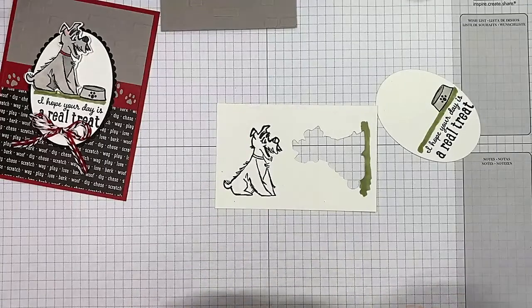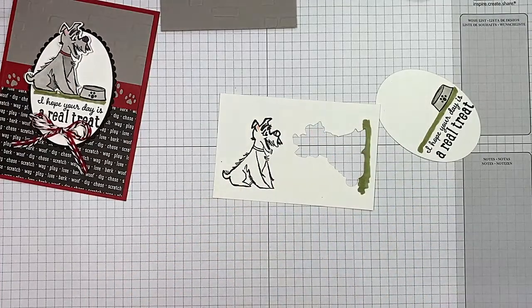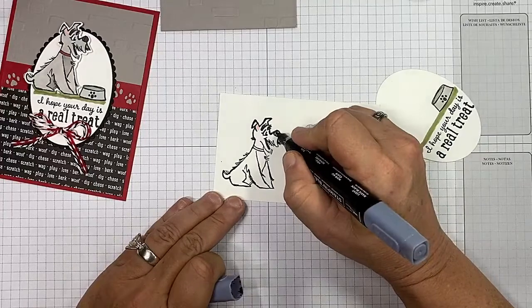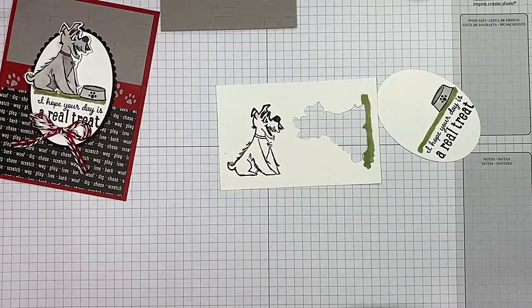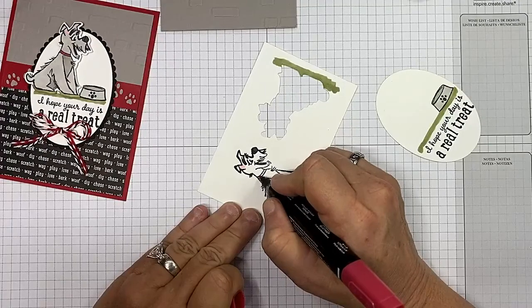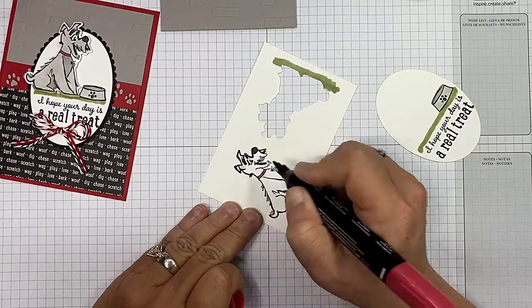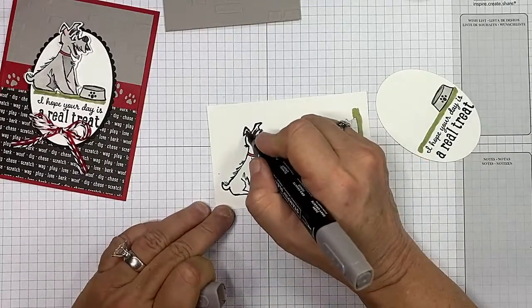I've got my light Flirty Flamingo and right off the bat I want to just do a little bit right in here for its ear. I've got my light Basic Black for its nose. Because I'm using Real Red, I'm going to use the fine point for his collar — such a small area — see how it doesn't bleed when you're doing that? Then we're going to do the darks first, doing some dark areas on the top of his ear.